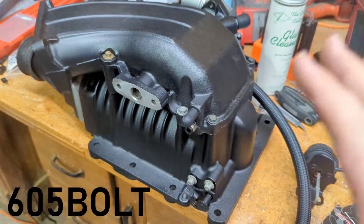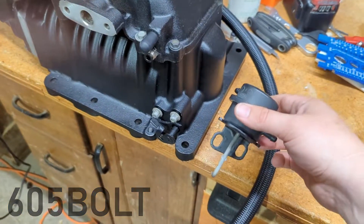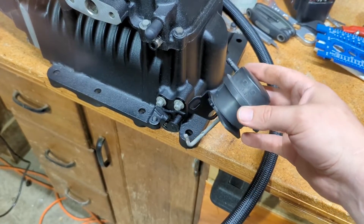Alright, so I was about to put this supercharger on the truck and then I realized that I forgot to put the boost bypass actuator on, so I'm going to do that right quick and show you how this all works.